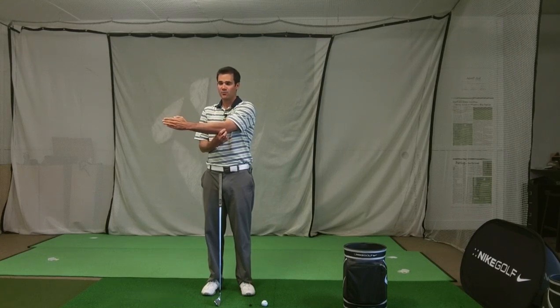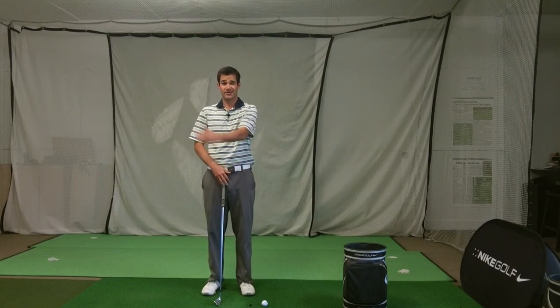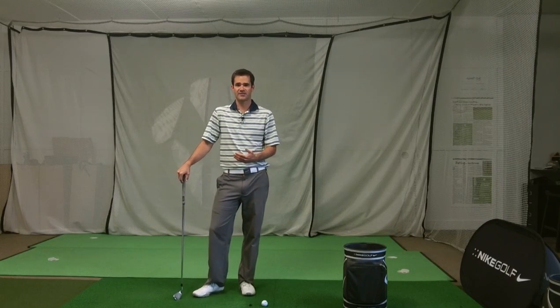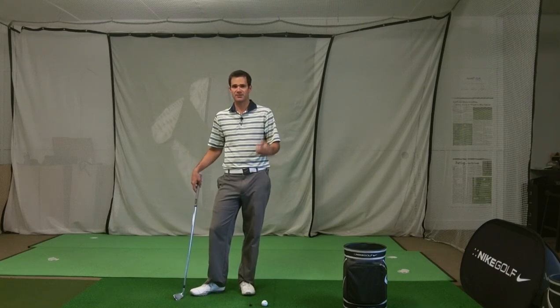When you go up to the top of the swing, a lot of people have been told to try to keep that left arm straight. But on 3D analysis I see tour pros who have that left arm bending as much as 40 degrees — somewhere around 15-20 degrees is probably normal even when trying to keep it straight.